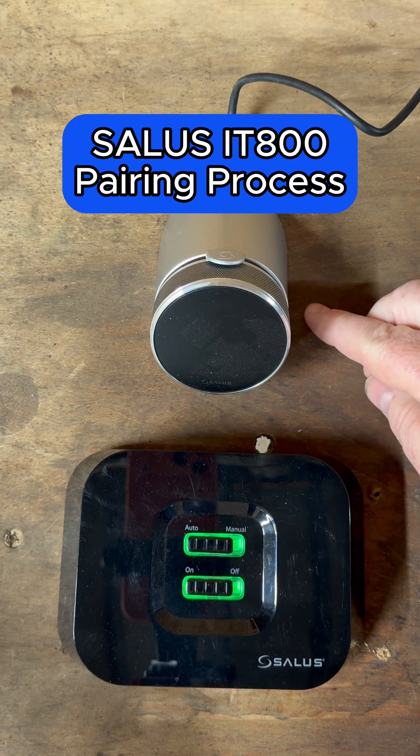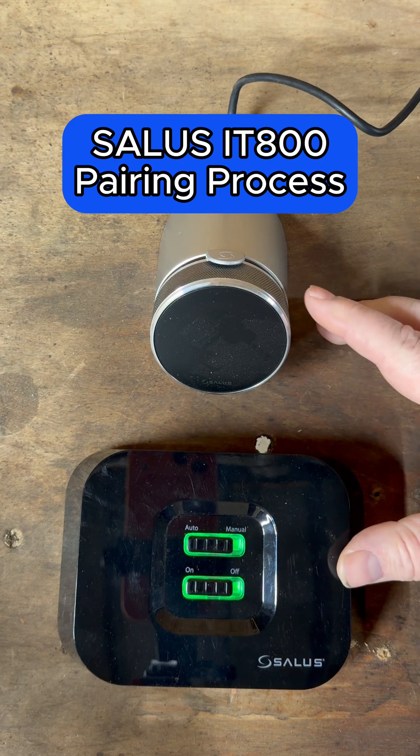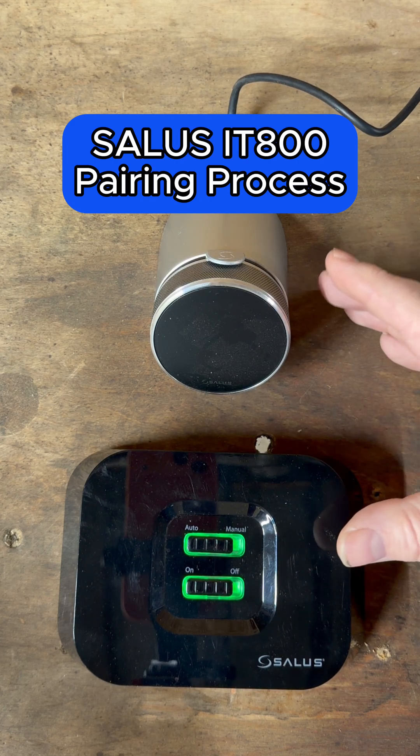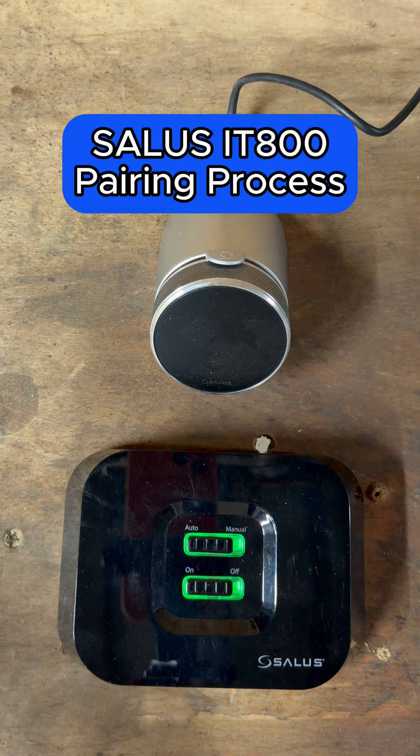How to pair your Salus IT800 smart thermostat to the boiler receiver. This should come pre-paired out of the box, but should you have any issues and need to re-pair it, this is a quick and simple guide on how to do it.